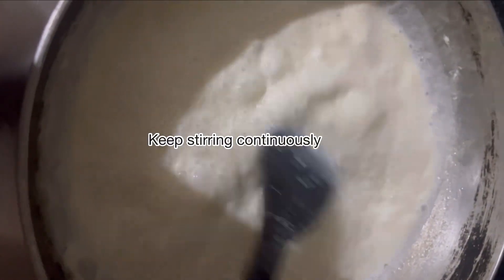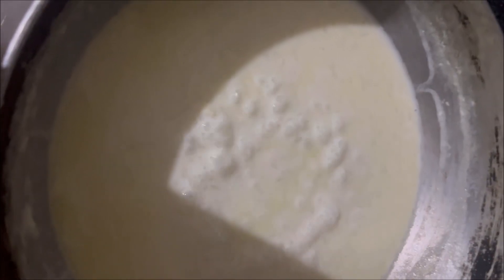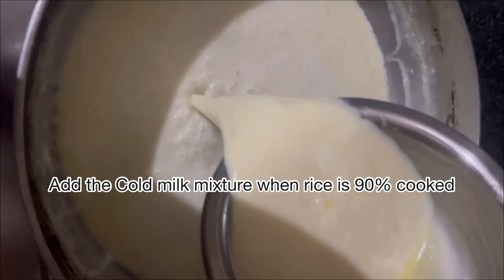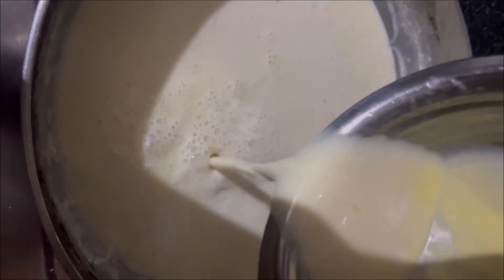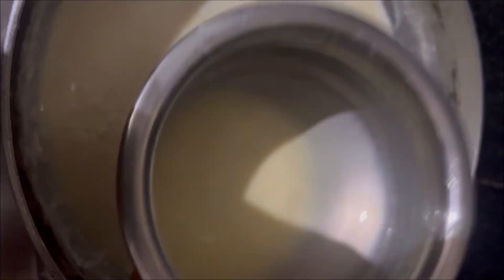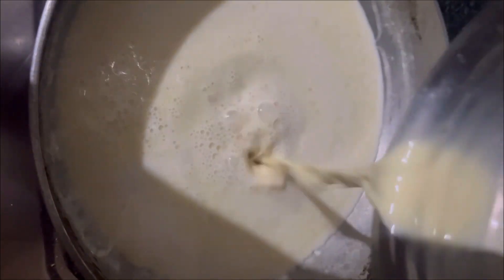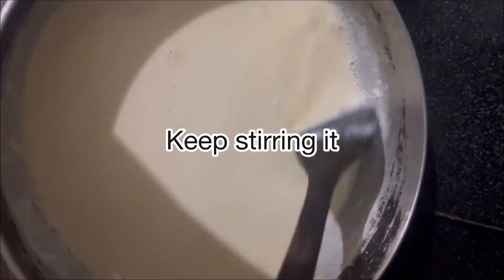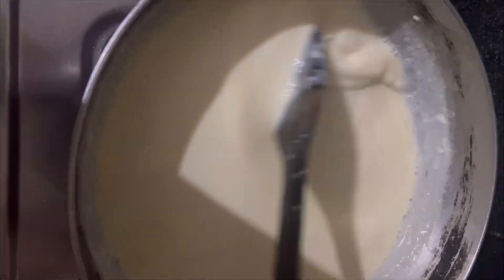Don't forget to stir it continuously and make sure it's not overcooked. After the rice is cooked about 90 percent, we have to add the cold custard powder and vanilla essence mixture, then cook this for about five to ten minutes.